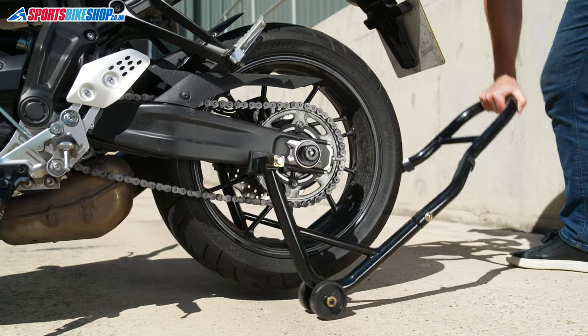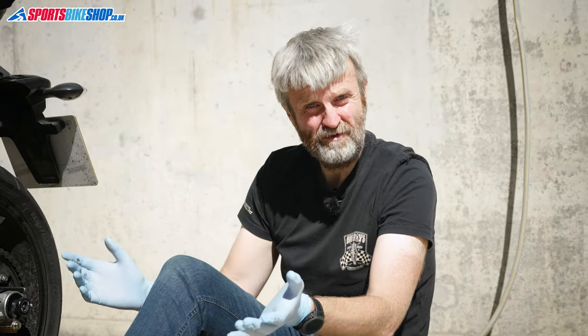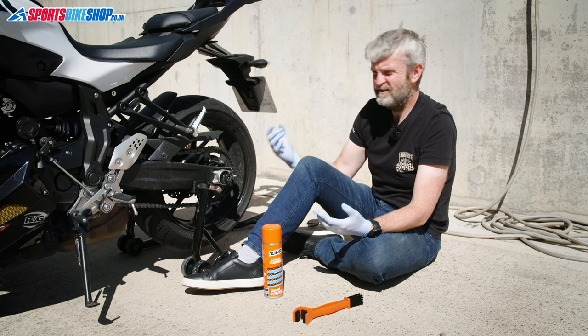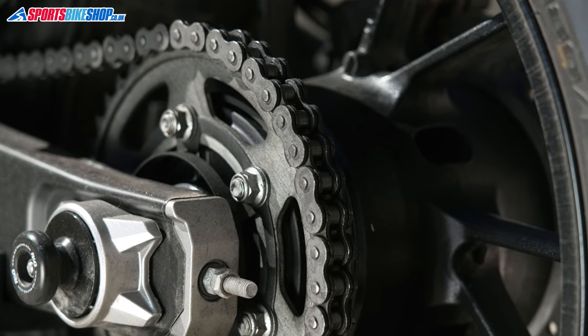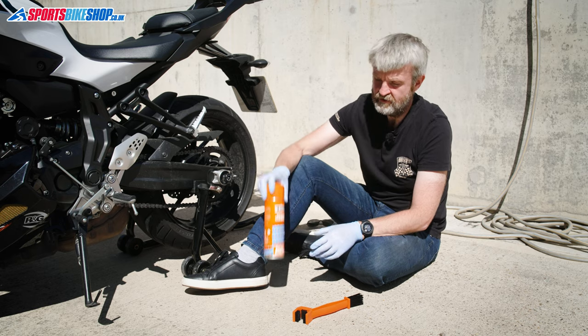What we're cleaning off here is really just the old lube. Chain lube is really sticky stuff — it has to be to stick to the chain. The problem with that is other stuff sticks to it, and as you pick up all that detritus on the road it turns it into a grinding paste, which can prematurely wear the chain.